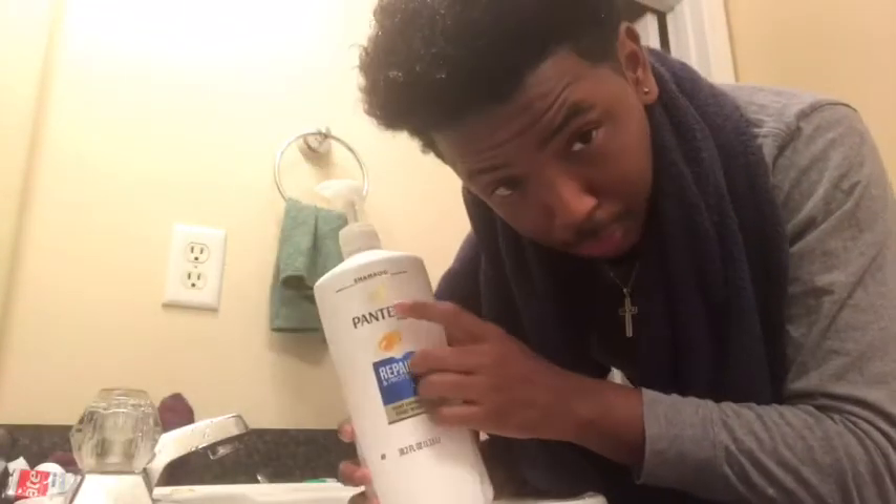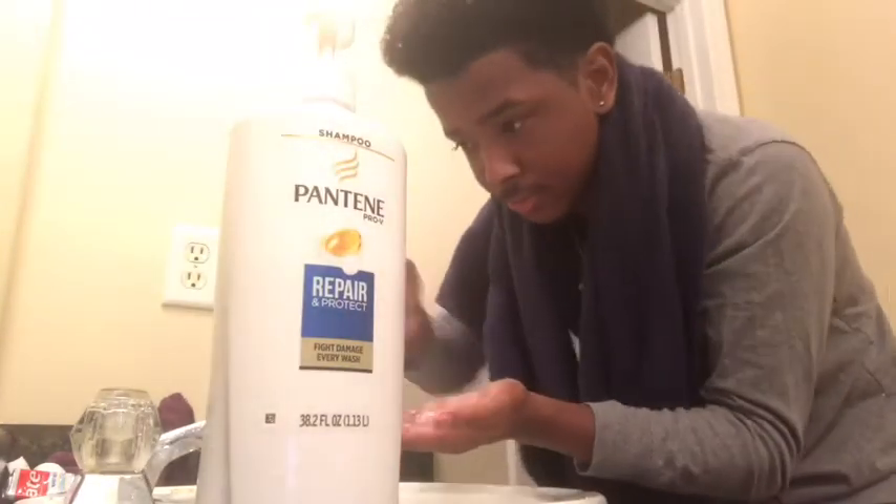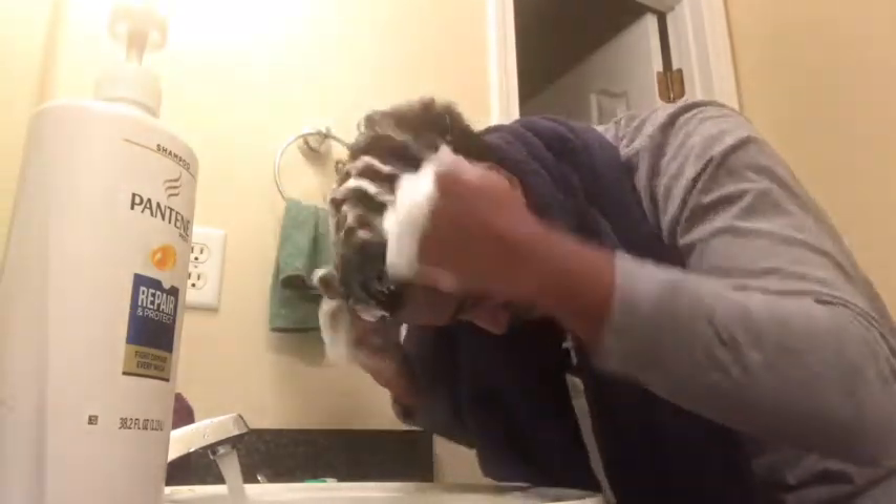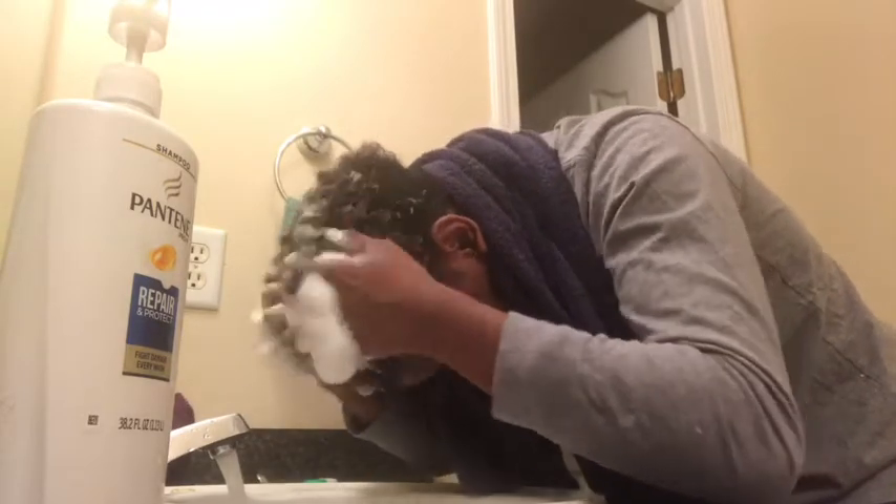Now I'm gonna be taking my Pantene shampoo. I recommend it for everybody that's trying to get curls — it's pretty good, works pretty well. I'm not gonna take too much, just a little bit, and put it through my hair. The reason I told y'all to pick it first is so you won't have tangled hair and you can just go right through while putting in the shampoo.